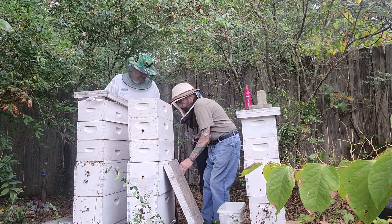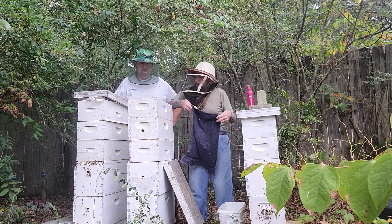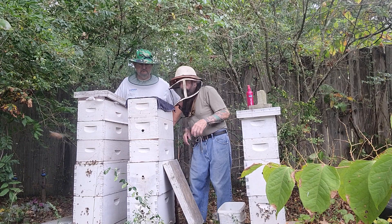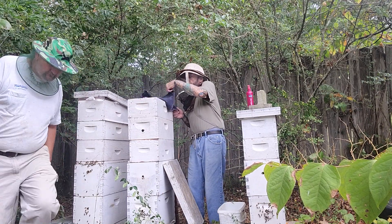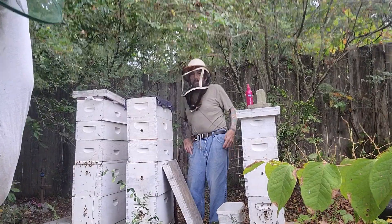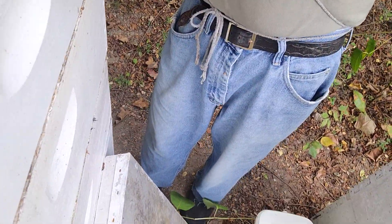I don't like using a smoker because I think the smoker and the soot and stuff taints the honey. Now I'm going to put this on top of this super. They're not happy campers — they don't like this stuff, they don't like the smell of this stuff.